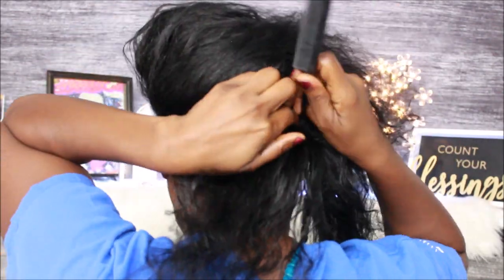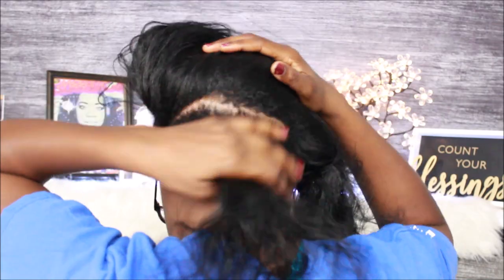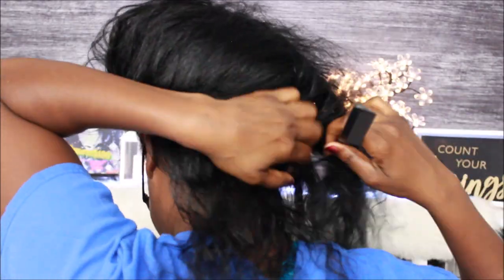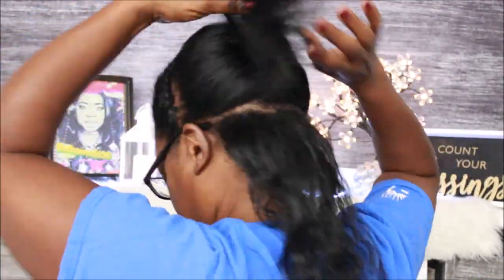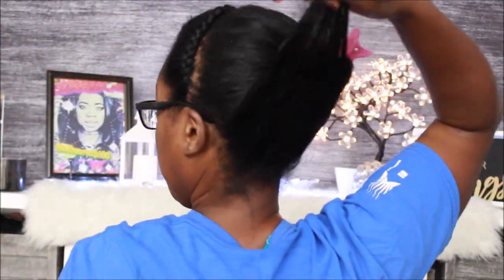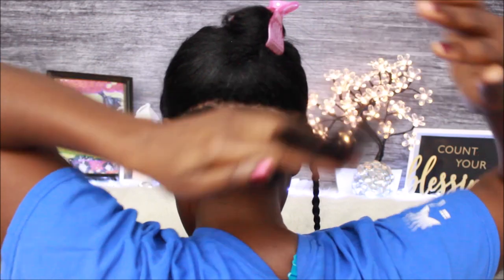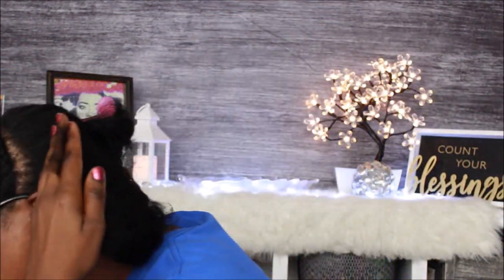Don't worry about the parting in my hair — it ain't got to be straight, baby, it just got to be close. Zigzag, crisscross, as long as it's a part I can braid down, that's what I'm gonna do. I'm so glad it's going away. Get ready because I'm gonna be breaking out these wigs for the winter and wearing some hats in my videos, so stay tuned.